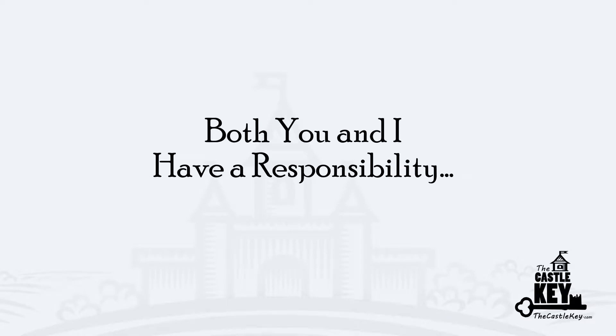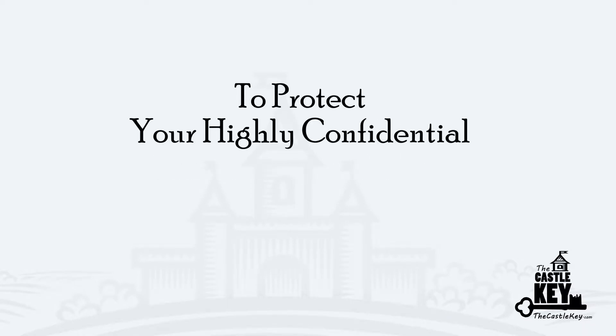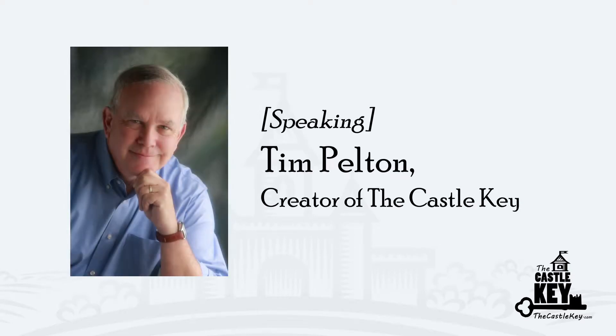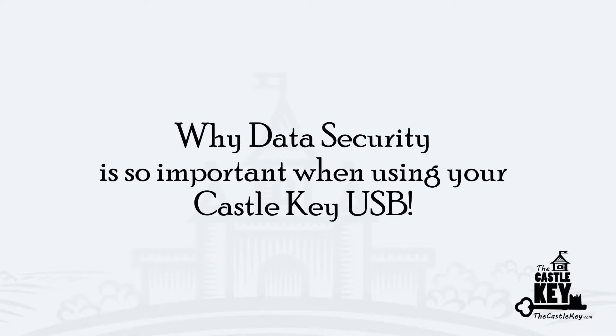Both you and I have a responsibility to protect your highly confidential and highly sensitive personal information. Greetings, this is Tim Pelton. I want to talk to you for a minute and discuss why security is so important when using your Castle Key USB.